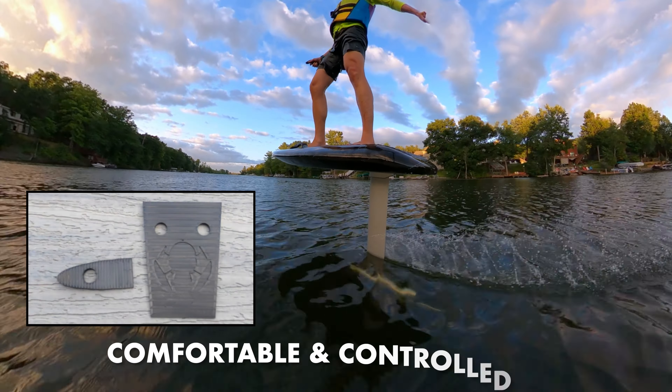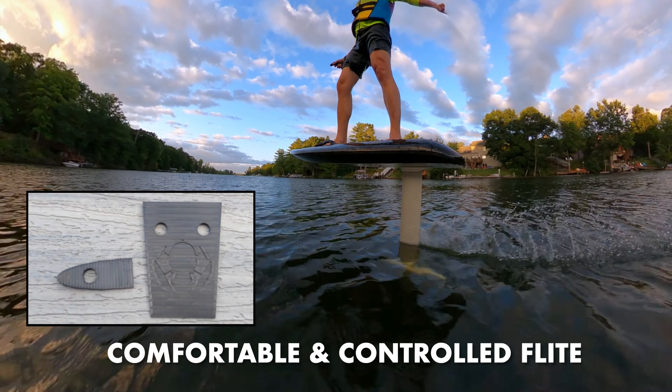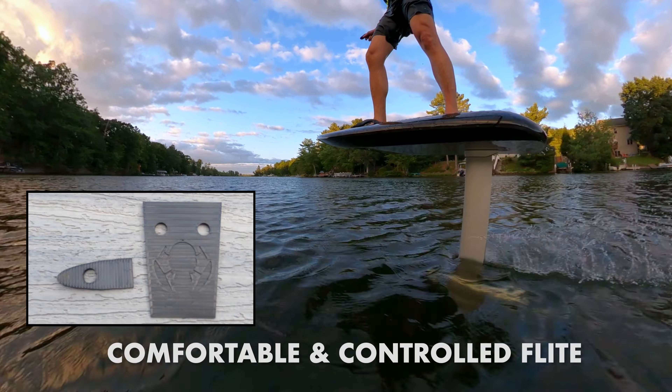My legs are nicely, evenly loaded, and my back foot is exactly where I want it to be for maximum control.